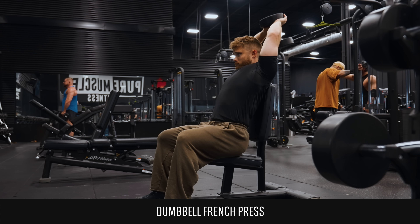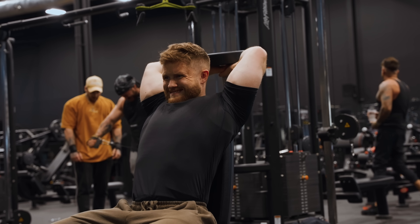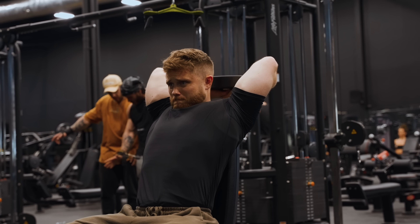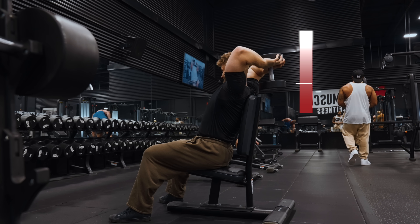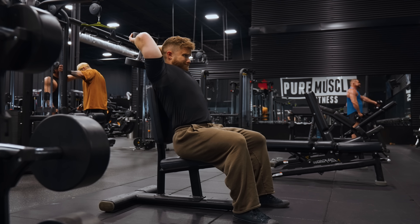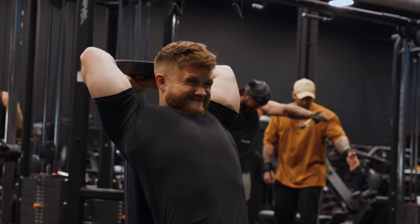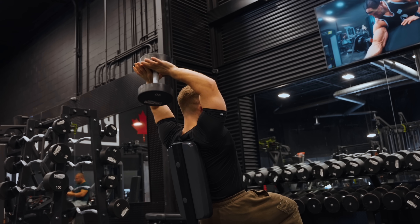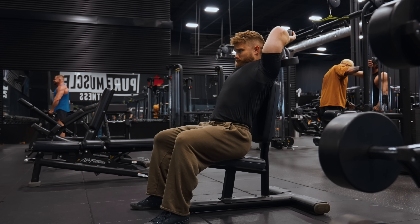The dumbbell French press will also get the long head very stretched and can be faster to set up than cables. I like to do these seated for more stability, directing more tension directly to the triceps. One slight downside compared to cables is that the dumbbell provides a circular resistance path — you get a lot of tension at the bottom and less at the top. The stretched aspect does seem to be more important anyway, but I still prefer the more uniform feel of cables. My main issue is that as your triceps get strong, the dumbbells get big and awkward and can put unwanted strain on the wrists. The French press is going in B tier.